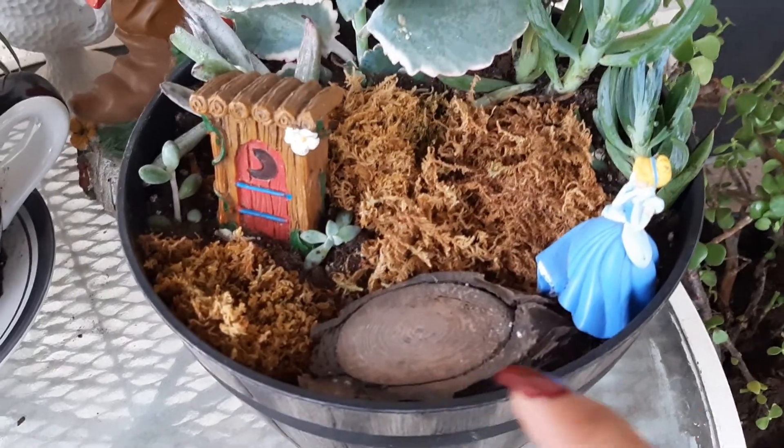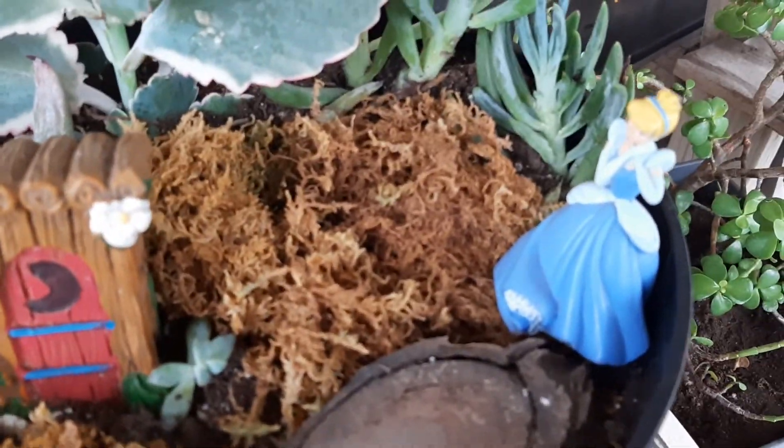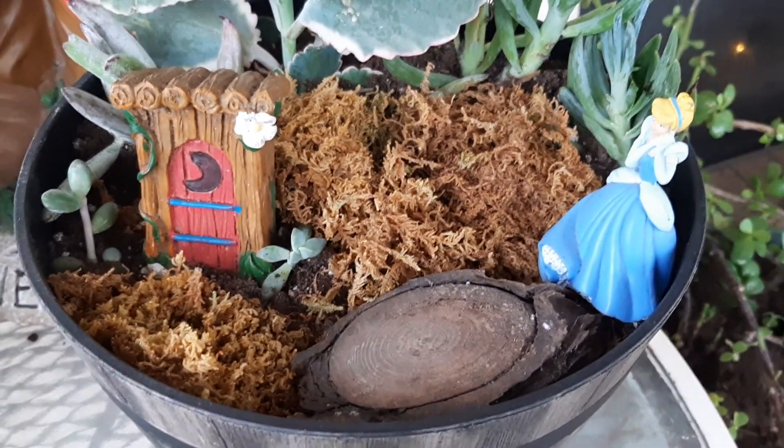I put some sheet moss down and found this little piece of wood — I just put that down. And I put that princess right there, and she looks super happy that there is an outhouse there.